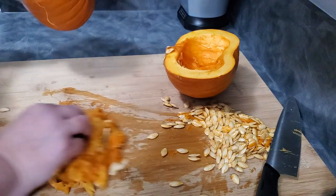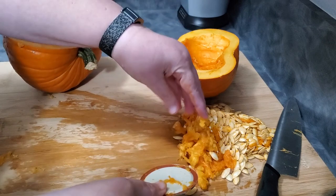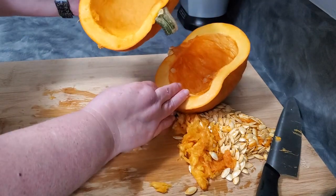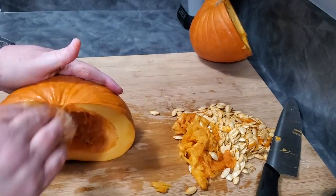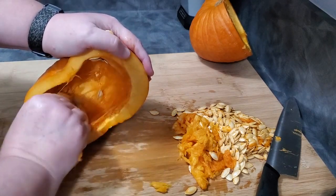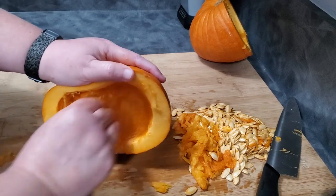Set all of the seeds aside. You can soak them in some salted water, then roast them or add any kind of spices you like to make an incredible snack. It doesn't really matter if you get the inside perfectly clean because you're going to end up just drying and dehydrating this anyway. If you use a lot of the string, it may not make a smooth puree, but you can just run it through a blender at that point.